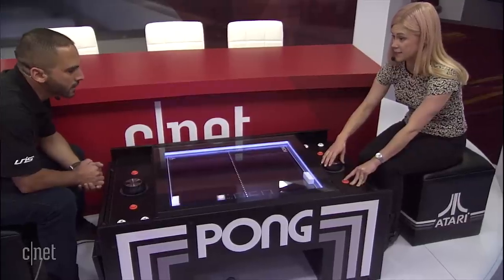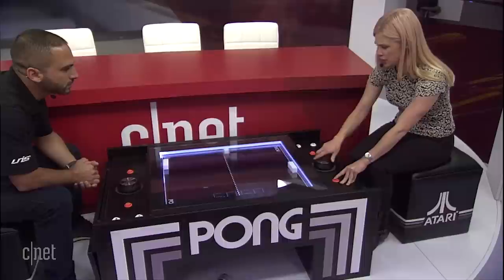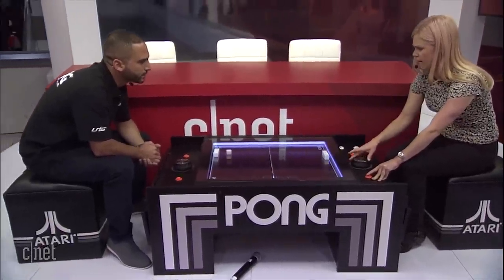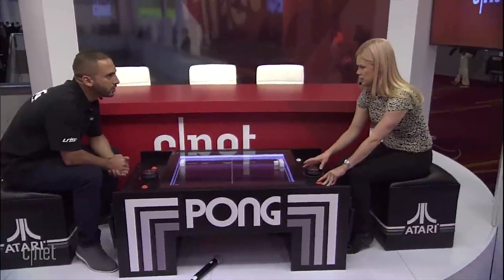In October last year we signed an exclusive manufacturing and distribution agreement with Unis Technologies, so you're starting to sell it now. Who's gonna be buying one of these? It's around $2,799. We expect to see this at homes.